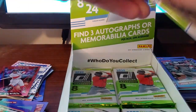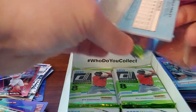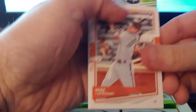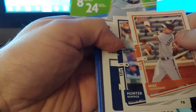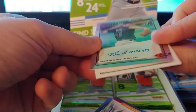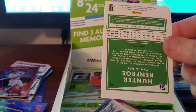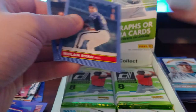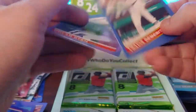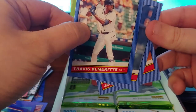Mike Trout, Hunter Renfroe — we got a jersey or an auto, might be an auto. That's a blue foil Stanton. Wait — it is! Brendan McKay signature series — that's a nice one, got a good name. That's the card I was looking for, one of the rookies I was looking for. Goldschmidt, the Demeritte is a short print — yep, the blue is a little different, a little darker. Nolan Ryan, Jake Fraley.